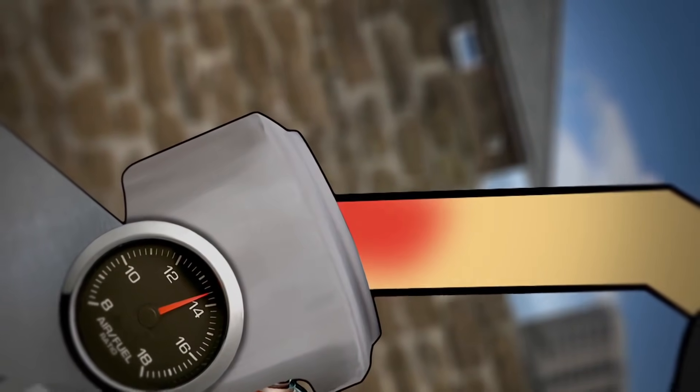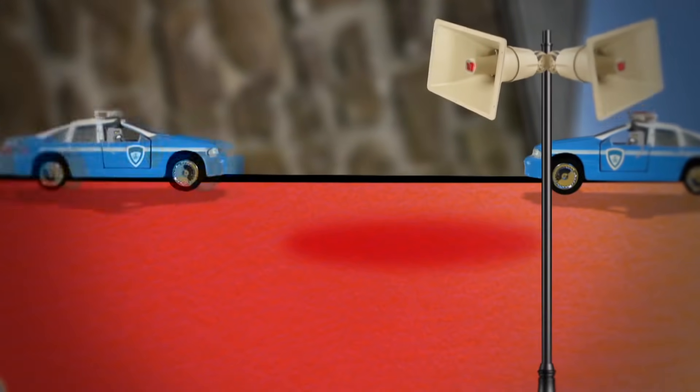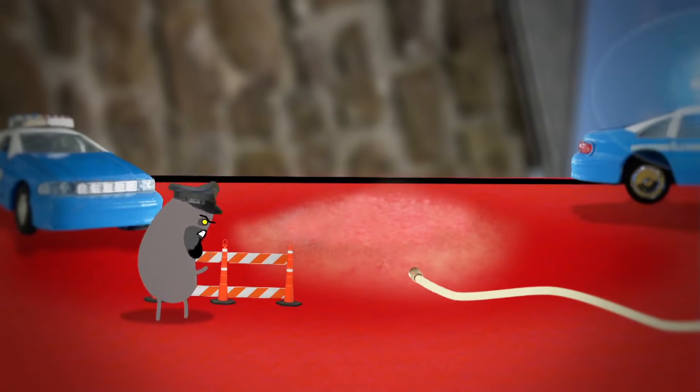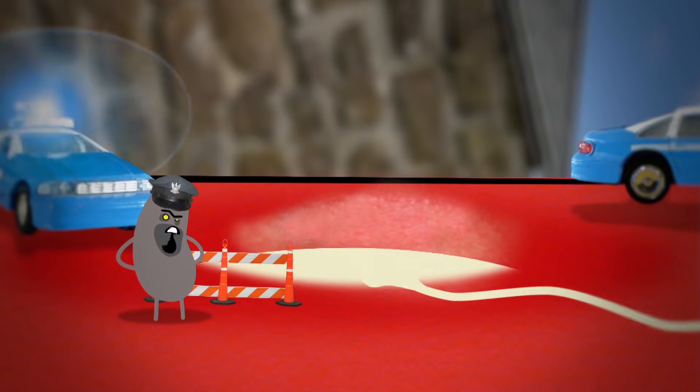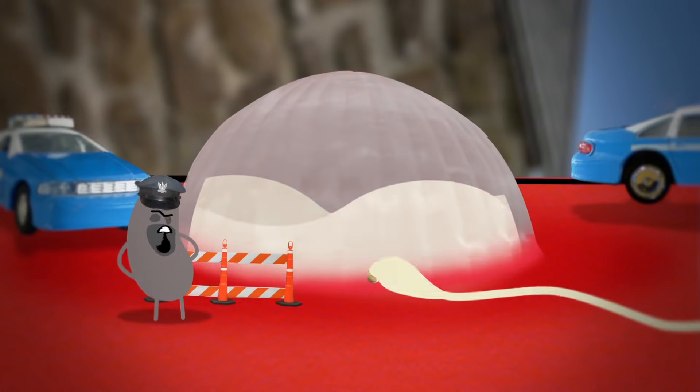New shoes that rub can make your skin red and sore and can sometimes cause a blister. So what's going on? Your blood vessels deliver a fluid called plasma to the top layers of your skin. This makes the area swell and a blister springs up.